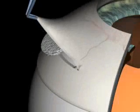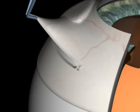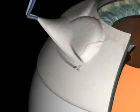Before scleral flap dissection, two half-circular cell sponges soaked with the anti-metabolite mitomycin C are placed on the sclera to minimise scarring of the conjunctiva after surgery. The conjunctiva is then laid over the sponge for five minutes.